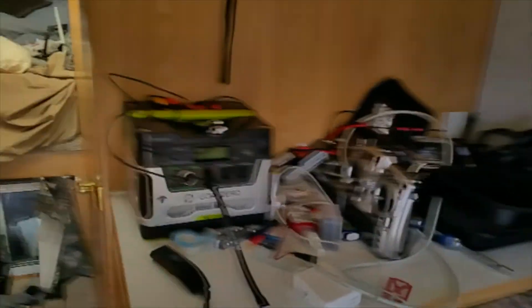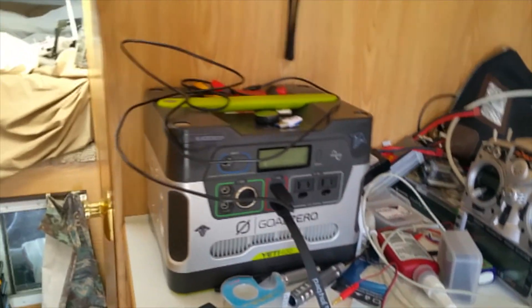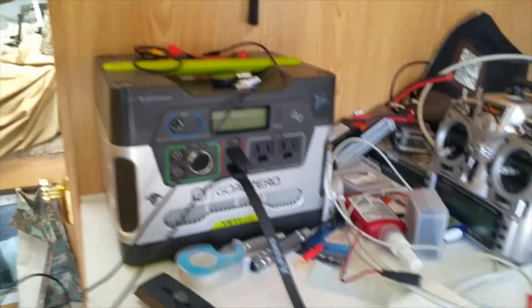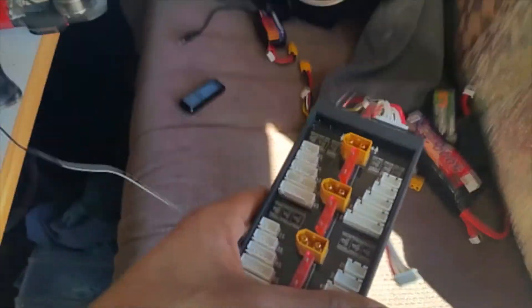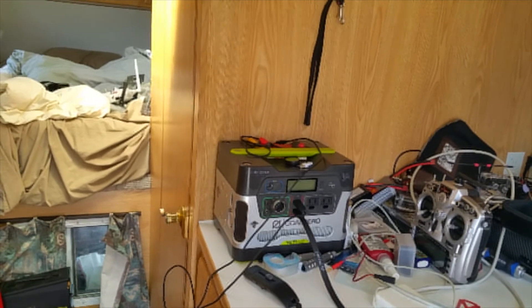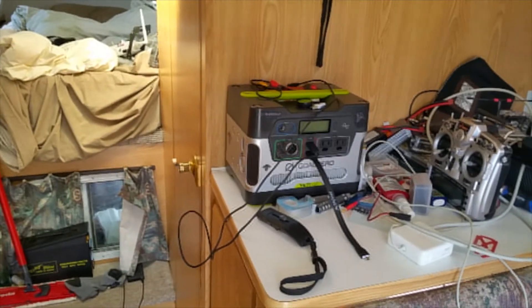I was using this Goal Zero with a LiPo charger, which works, except this is 12V so I was actually inverting it to 110V and then going back down to 12V just to charge my LiPo's using a parallel charging board. The only thing is it kills the battery more because you're inverting from 12V to 110V and back to 12V, so you're losing some energy right there.